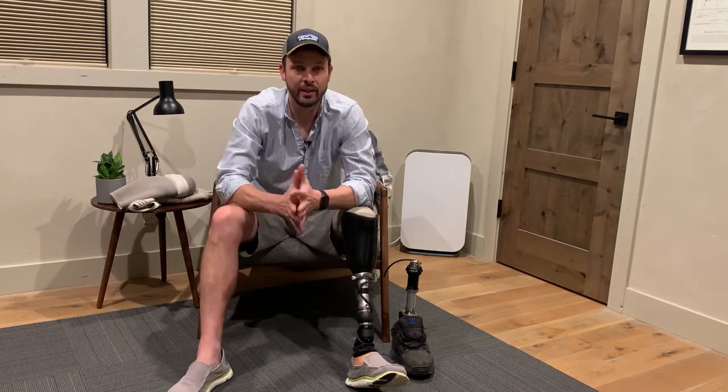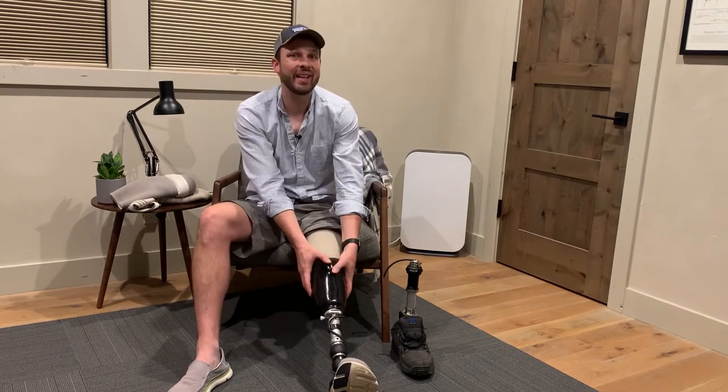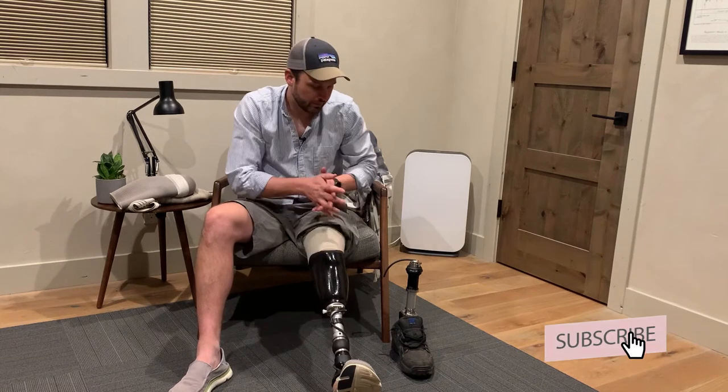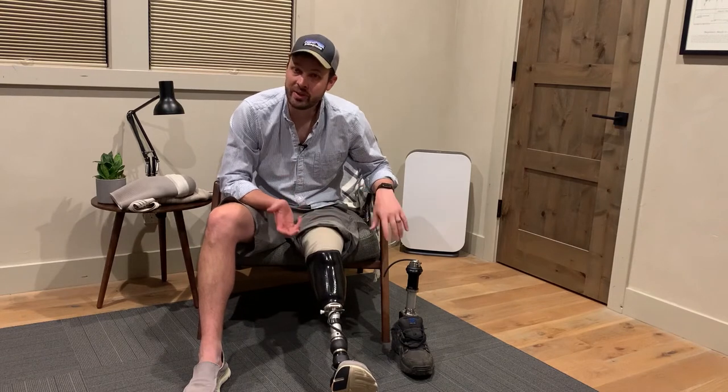That said, the security is awesome. This is the most secure I've ever felt in a socket, and it really makes a big difference. And if I want to, I can always add an old sleeve over the top and get an even better seal for activities, which is nice.